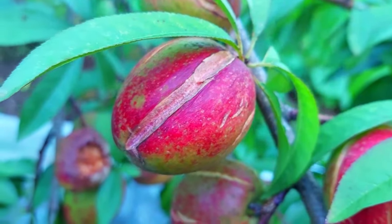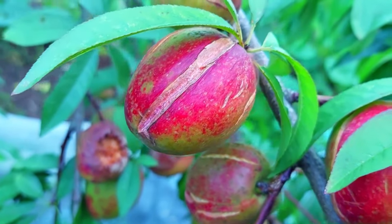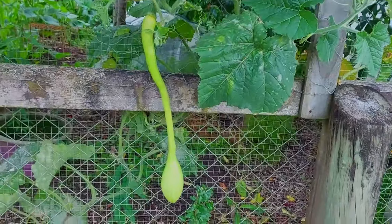This is a Tulsi plant, also known as holy basil. This is our nectarine tree — the fruit has not been good due to the bad weather. We've had a lot of rain and that's why they're splitting like this.